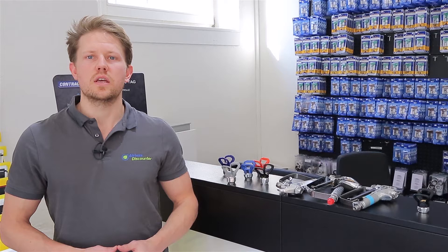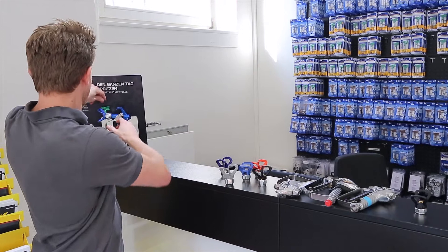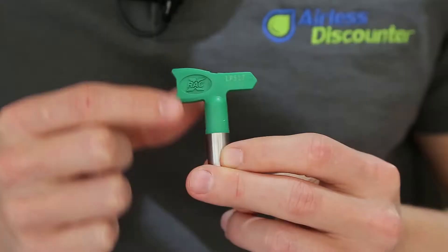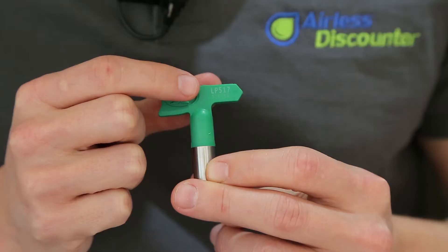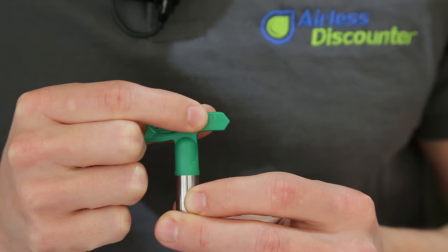Fourth, you can select the right spray tip using the spray tip number. To do so, we need to understand what the spray tip number means. The spray tip number will be on the spray tip — here we have 517. Most spray tips will have a three-digit number, some will have a four-digit number. The last two digits are the spray tip orifice — that's the borehole size, measured in thousandths of an inch.